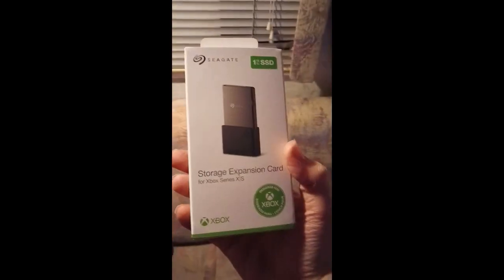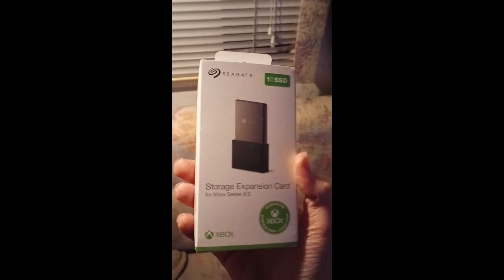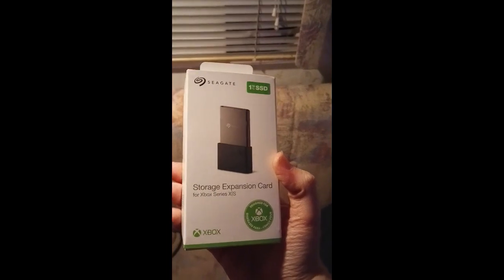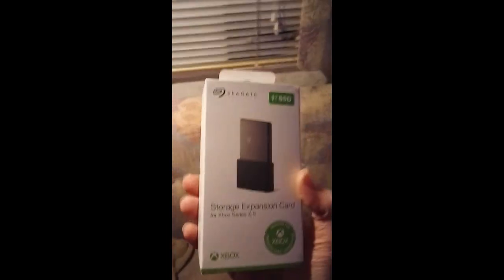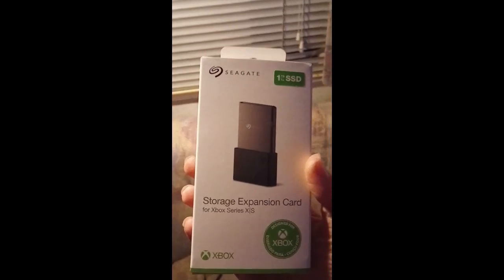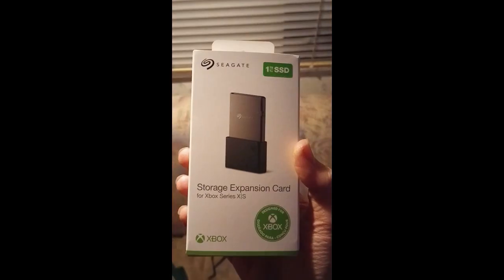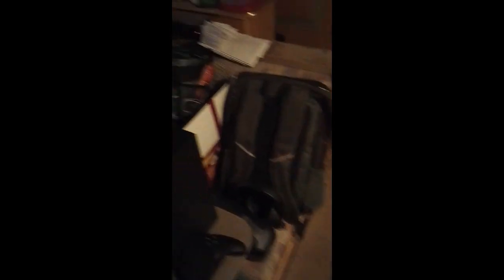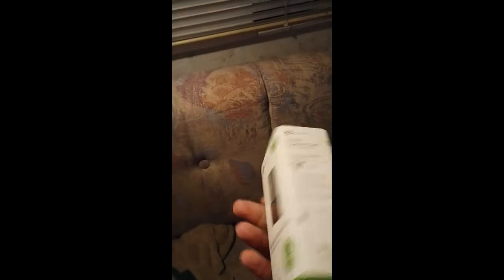Alright, so here we have the Seagate Storage Expansion Card for Xbox Series X/S, and this is a 1TB. For those that don't know what SSD stands for, that is a solid state drive. So we got here a solid state drive for the Xbox Series X and S, and this works for either one. The one I currently have is an Xbox Series X, as you guys can see over there. We're going to be opening this bad boy up and essentially set it up — it should have instructions in here.